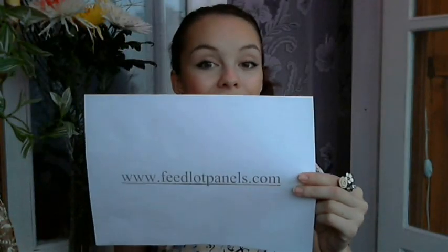But today I'll tell you about welded wire fence panels. If you've got questions, leave us a comment or visit our website at httpfeedlockpanels.com.